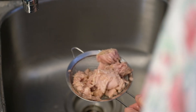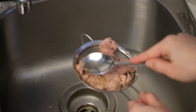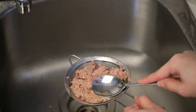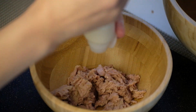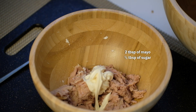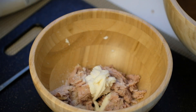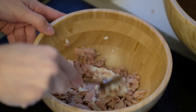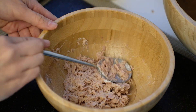For tuna Gimbab, I'm using Dongwon tuna — it is the most popular canned tuna in Korea. First, I'm going to strain the oil out of the tuna. I added 2 spoons of mayo and half a spoon of sugar. Tuna Gimbab is especially popular in Korea. On the Korean Netflix show The Glory, the main character eats a lot of tuna Gimbab. This homemade tuna Gimbab will be more delicious and much healthier than the store-bought ones from the show.